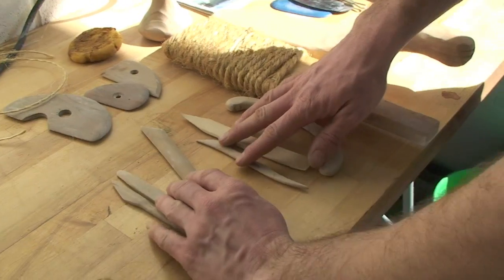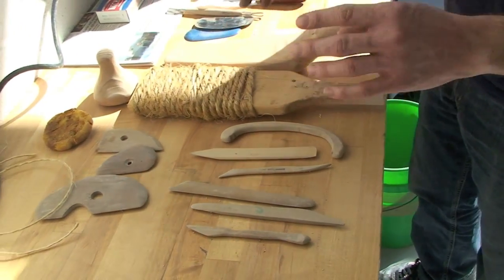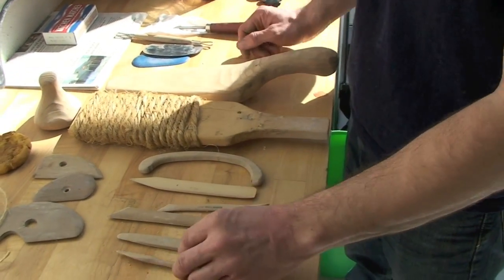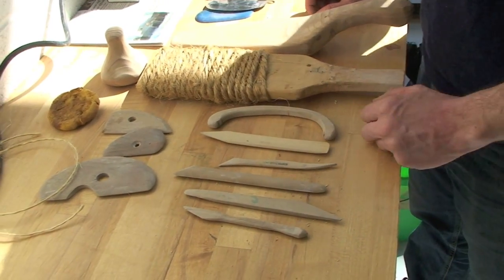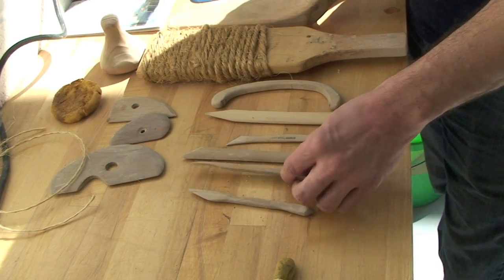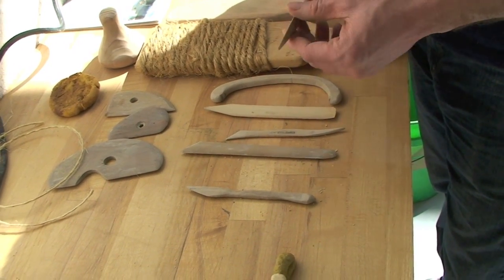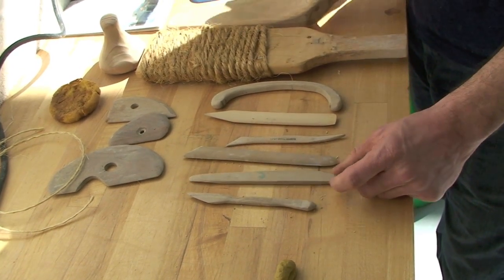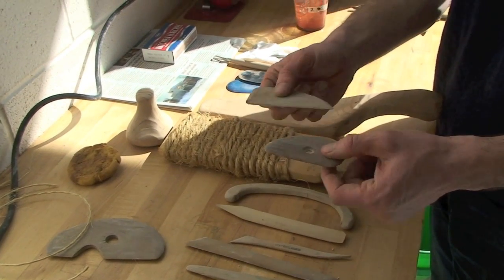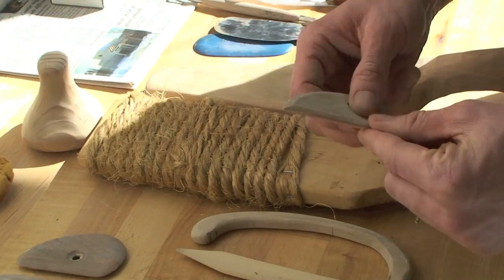The tools are pretty interesting. Of course the most important tool that really hasn't changed all that much is the artist's hands — the most basic tool, most readily available. But there are other tools that assist in construction. A lot of them are wood tools that can be quickly made with scrap pieces of wood, and these can be used for cutting and shaping the clay. We also have some rib tools, which are just more slab pieces of wood, and these would be for scraping and shaping the clay.